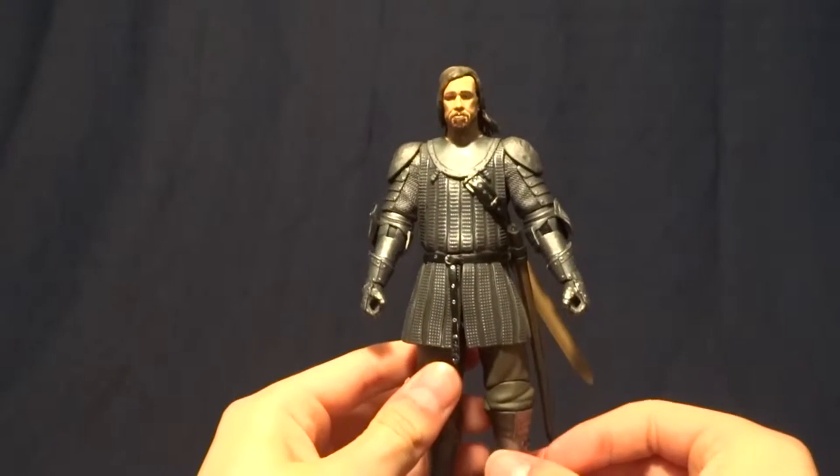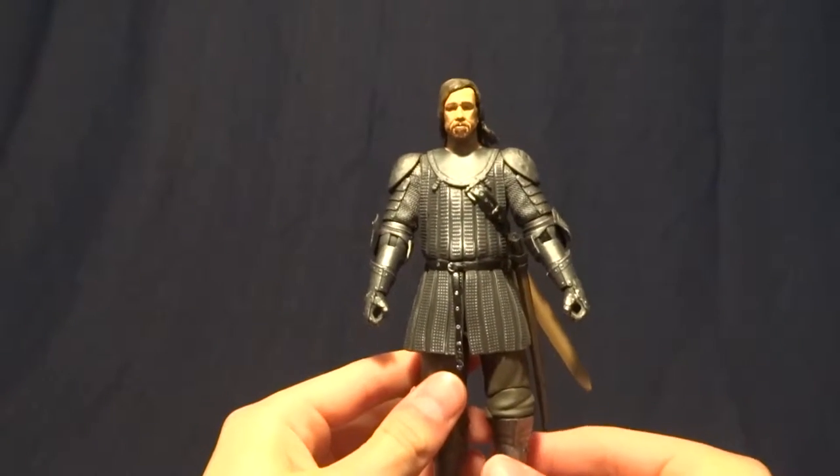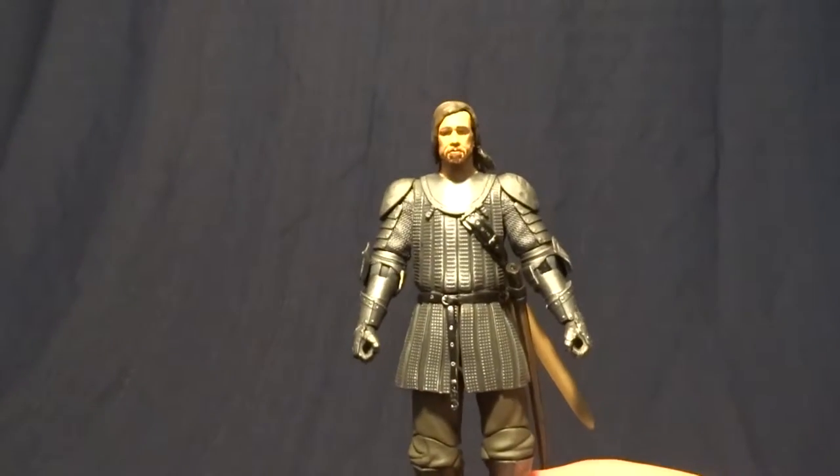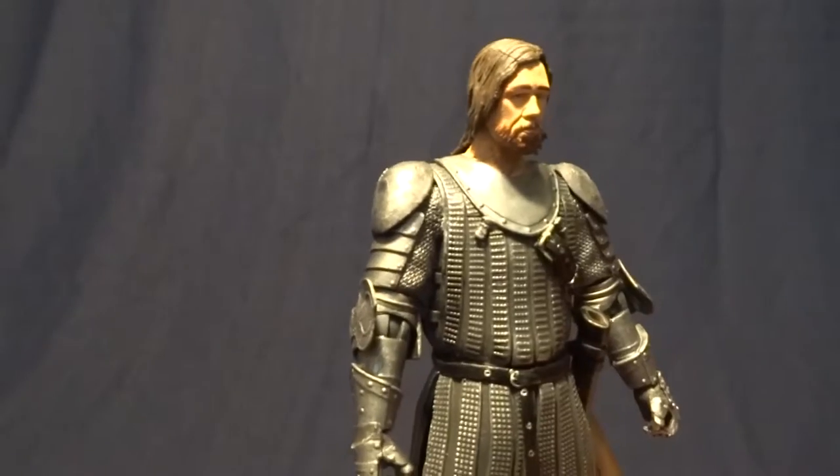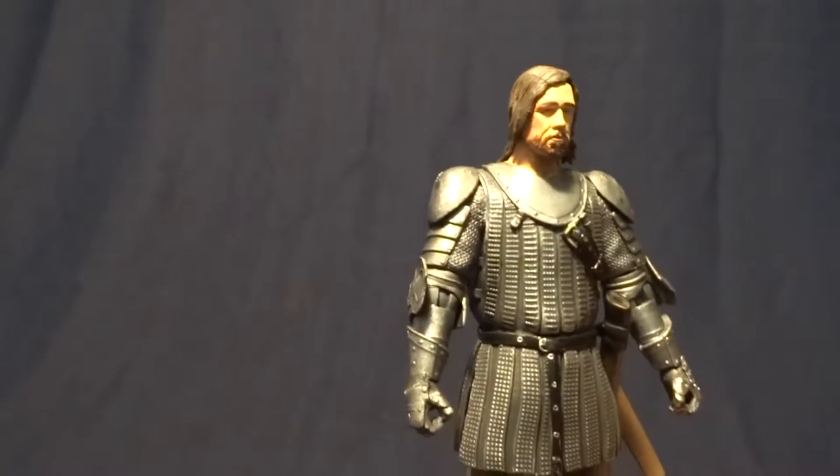Hey guys, what's up? It's Rygar the Destroyer, and today we're going to be taking a look at the Hound from the Game of Thrones Legacy Collection. This guy is pretty cool, but before we take a closer look at him, let's go ahead and take a look at his packaging.